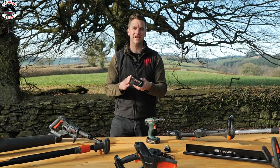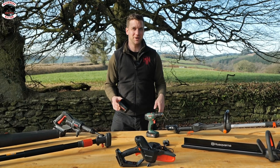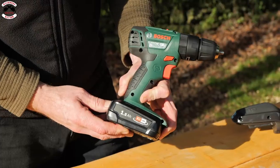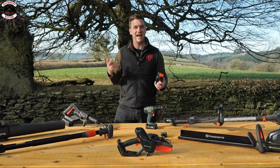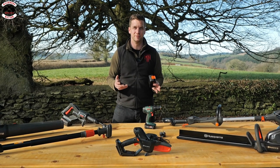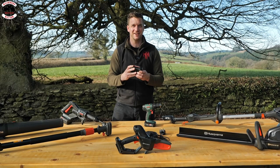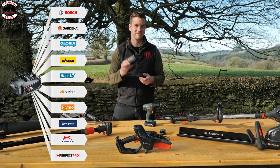Something very special about this battery — it doesn't just power Husqvarna products. The same battery that runs all the Aspire range also fits Bosch equipment and Alco battery tools. There are loads of different brands who have jumped on a platform called Power4All, all run by Bosch, so you can power lots of different brands from the same battery.